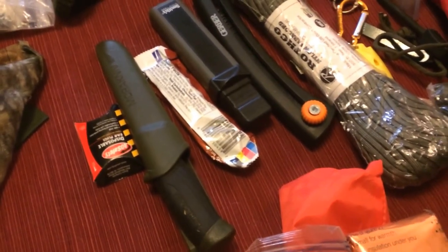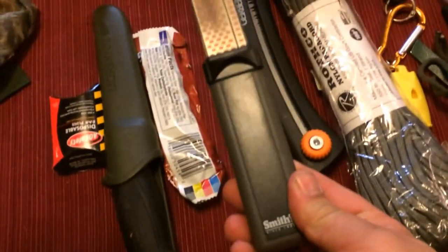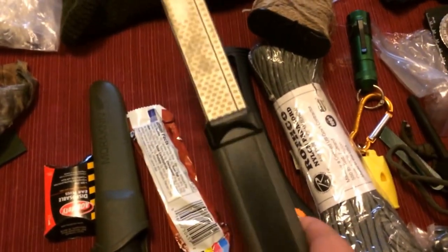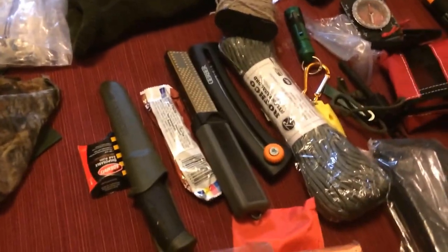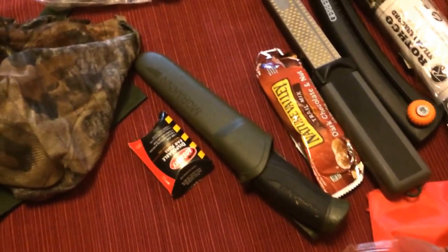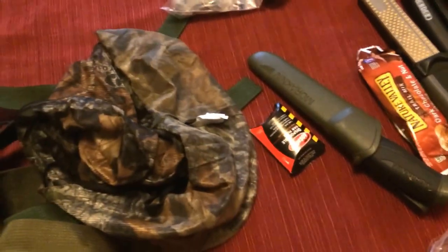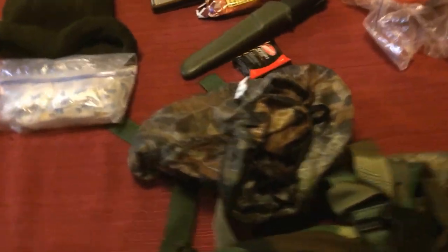I've got the Mora Bushcraft Triflex on the outside, and backed up inside is another brand-new Mora Companion that basically doesn't get used as long as the primary doesn't break. I've got one of the Smith's hones — fine side on one end, coarse side on the other — a great little field tool for touching up a Scandi grind. I also found a granola bar in there from last time I was out, some earplugs, and a little turkey head net.